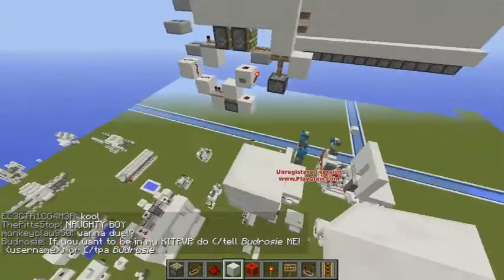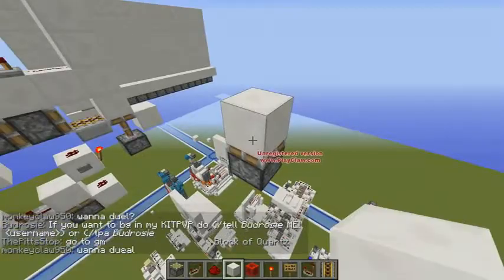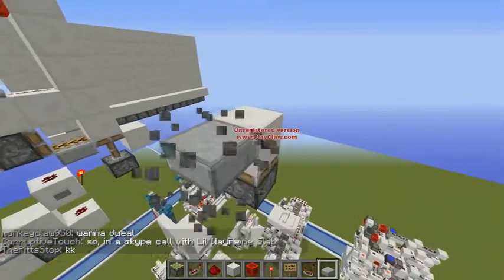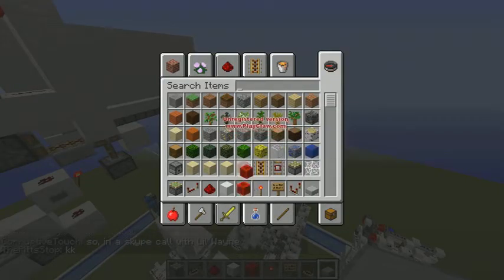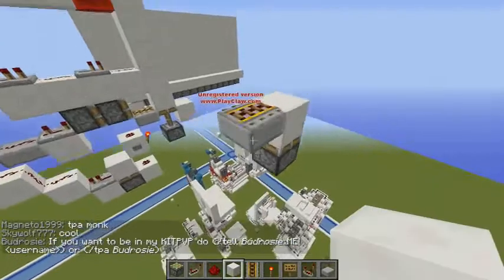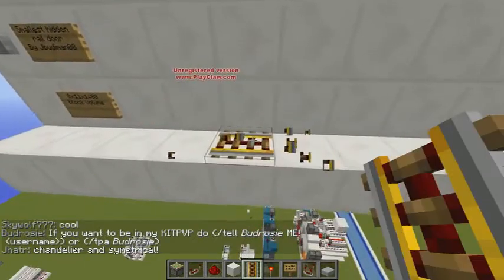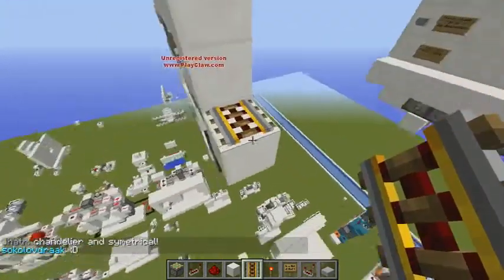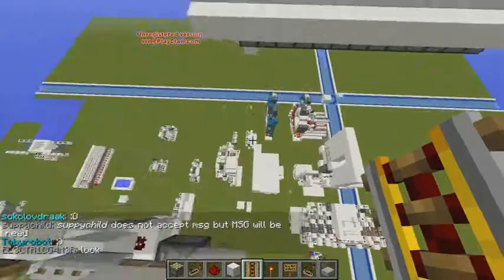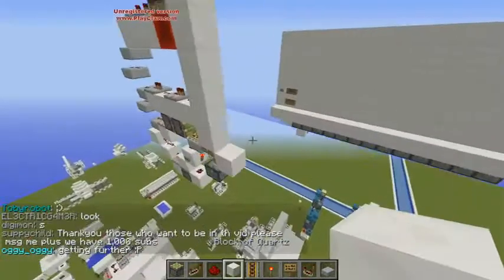I'm gonna start off with the tutorial. Put a sticky piston right here, and I'm gonna start off with a piston layout. At the end, I will show you how to expand it — this can be expanded up to 13 wide. Put a rail right here. Another thing about this door is that rails in this direction turn like that, but in this direction they turn like this. So that means you have to have a rail right here so that it redirects so you can go through. This also works in both orientations, this way and that way.